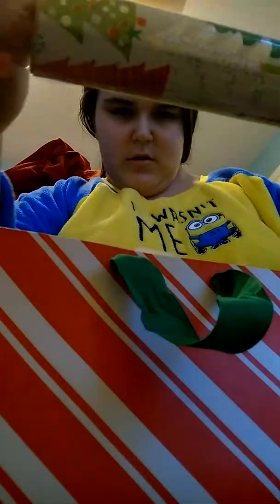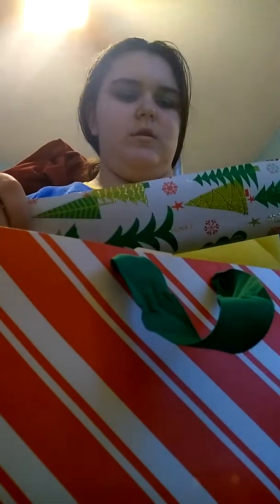I already showed y'all earlier what I got her, so I'm about to wrap it. And we got this holographic paper — this is holographic. This is so pretty.